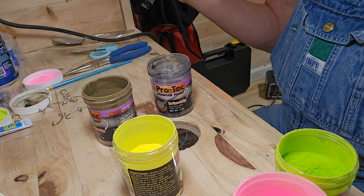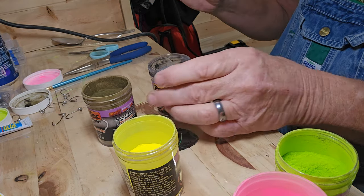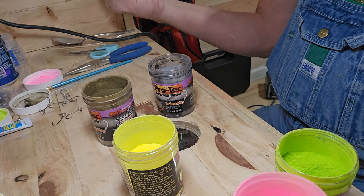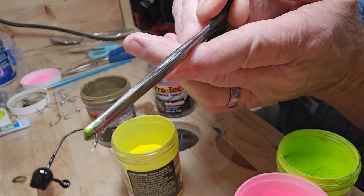I'll do a couple more here — I'll do another black one. Hold it back on the heat gun for just a few seconds just to smooth everything out good.